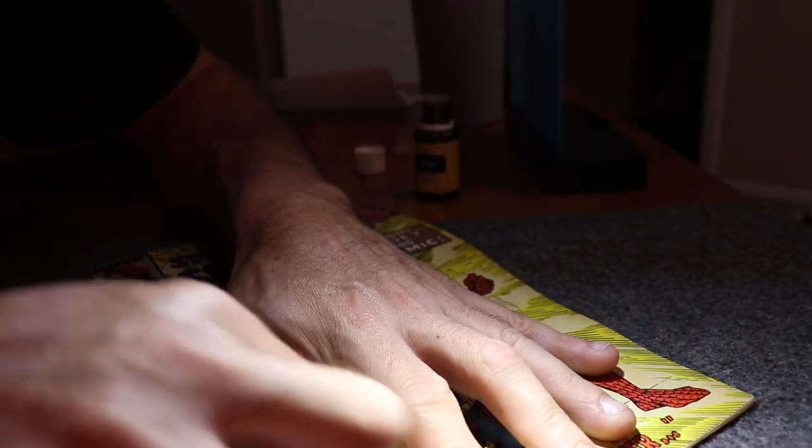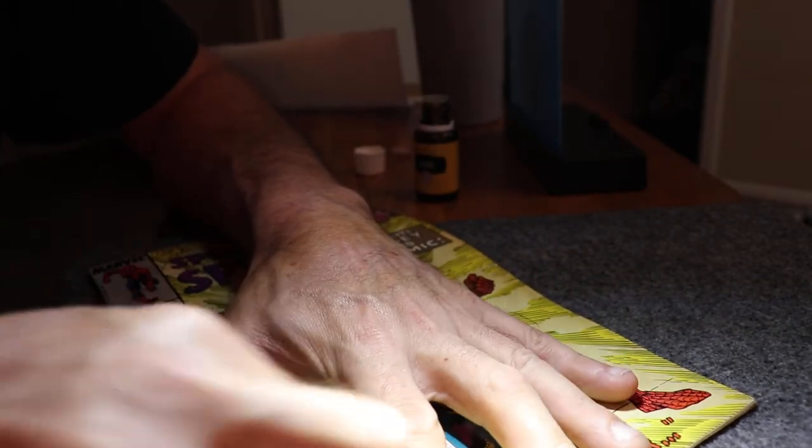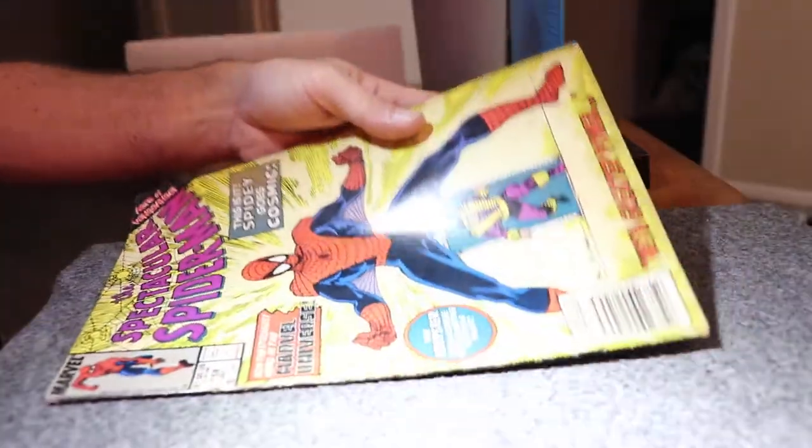People talk about how dirty dollar bills are, and I'm pretty sure comics are just the same. Some comics like mine, they might be one person's. They go on your PC. The alcohol really works on that white.